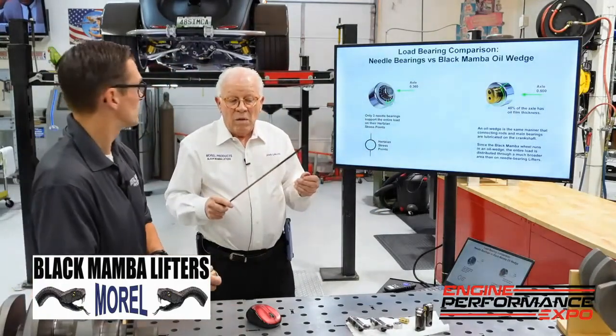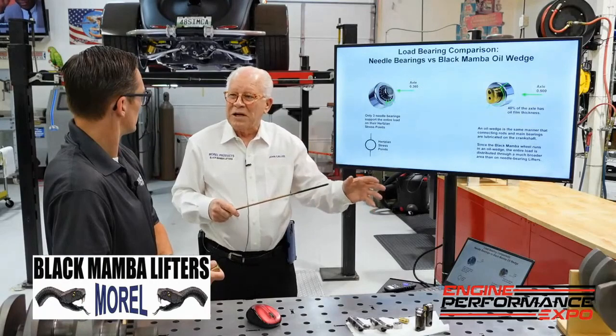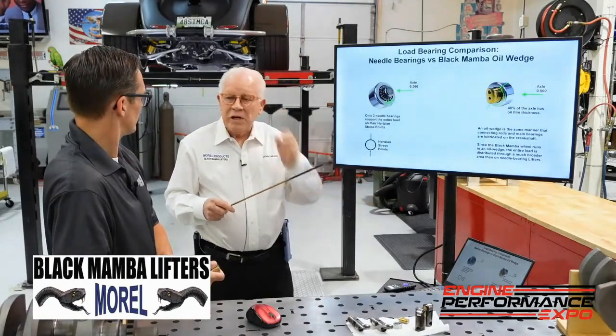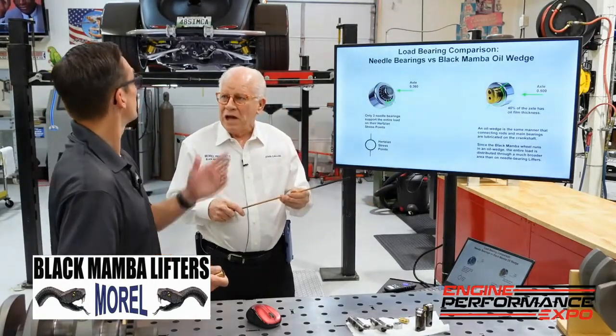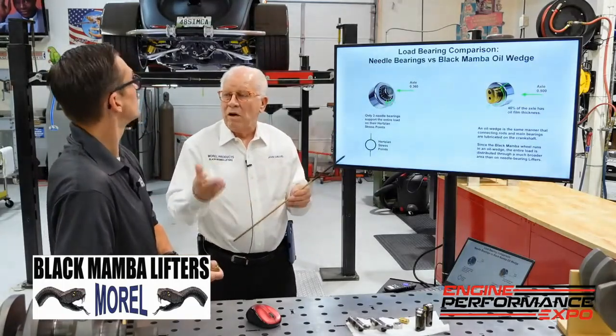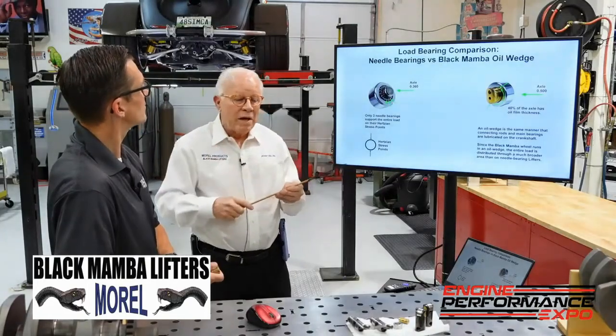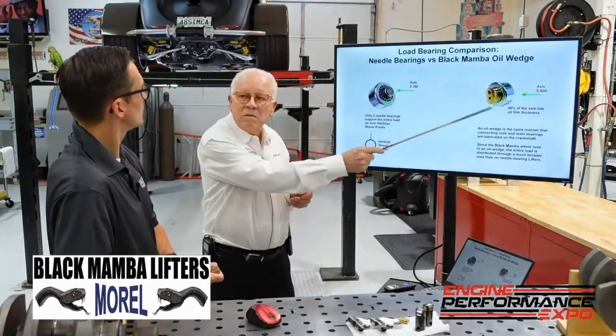Guys are taking their race engines and running them on the street. What happens on the street? You have to idle if you're at a stop sign — and that is the highest load on a roller bearing. So we've fixed that problem with this bushing design.